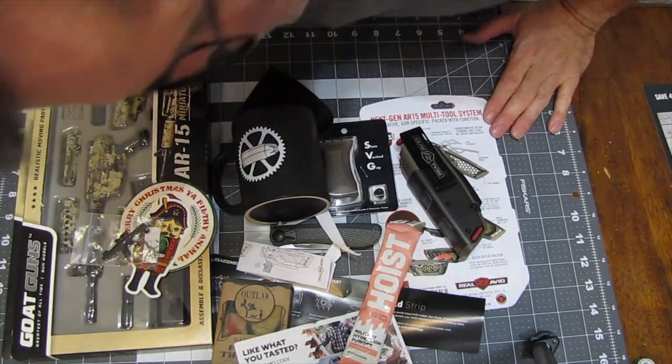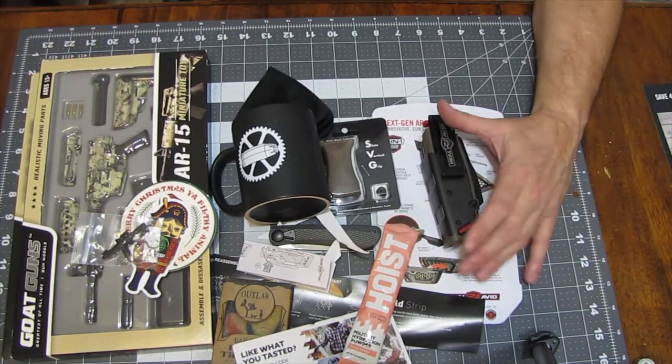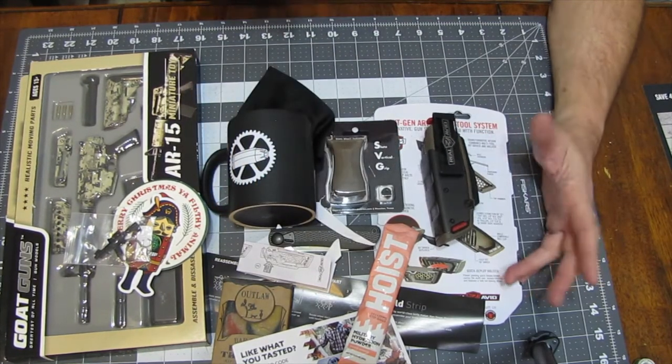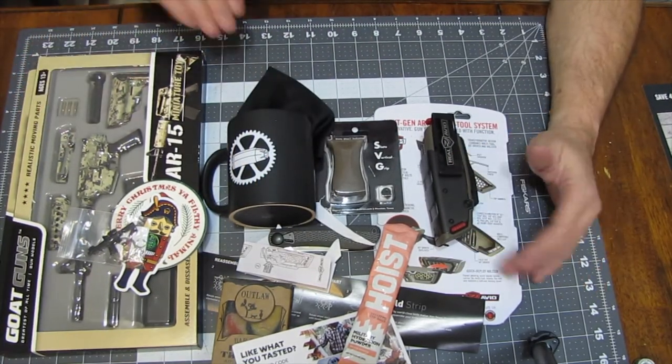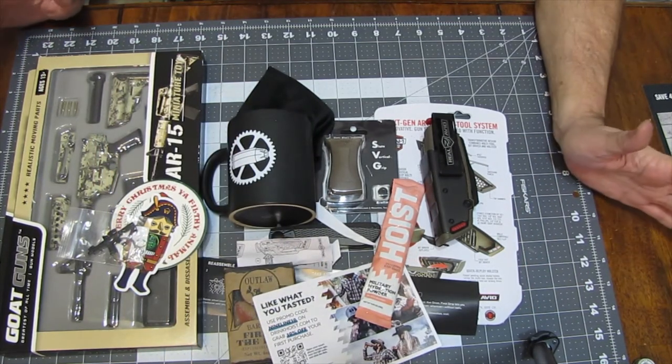So let's get down to it — great box, great value. You got some really great tools in here. I got the hoodie, the Real Avid tool, the coffee cup, the foregrip is cool, I love the toy. I feel like I got my money's worth.